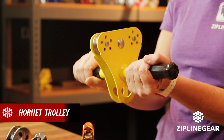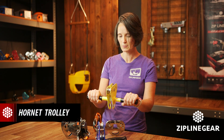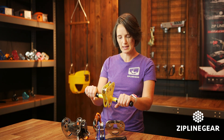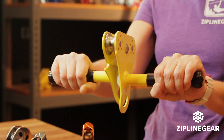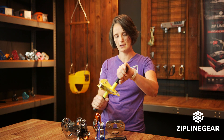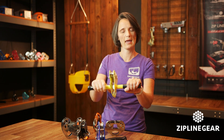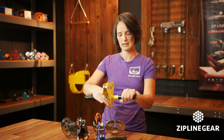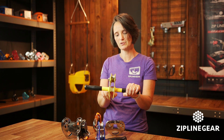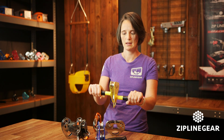Finally we have the Hornet Trolley. We make this trolley and what's neat about it is it has built-in handlebars, and when you get to the end you have the ability to take the trolley off the cable by twisting the handlebars and simply lifting it off. You can then walk it back to the start of your launch platform, set it on the cable, close it, and it has these little keepers made of heavy-duty plastic so it won't be coming off the cable unless you twist that hinge.